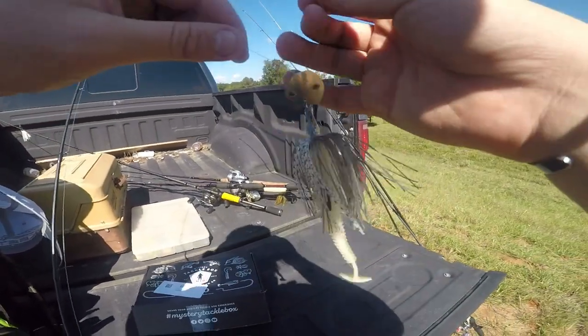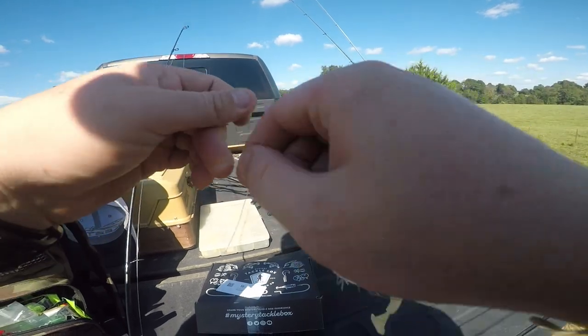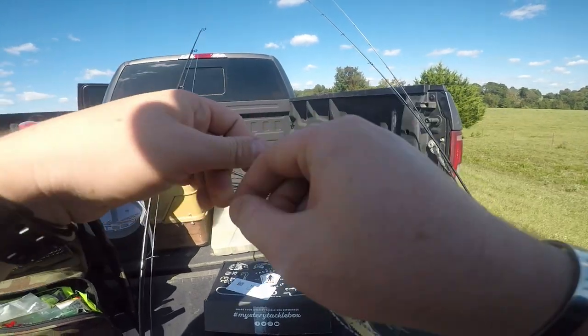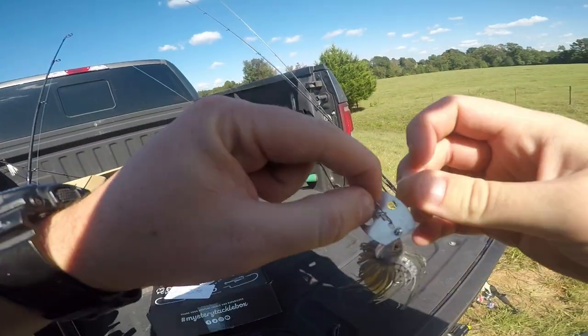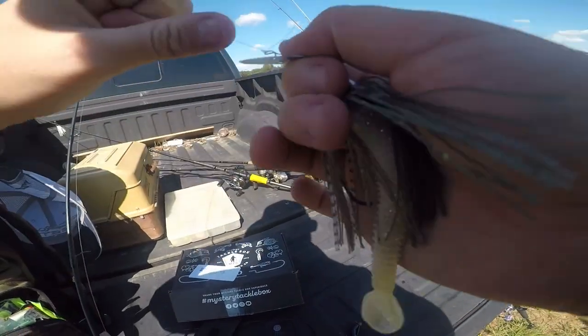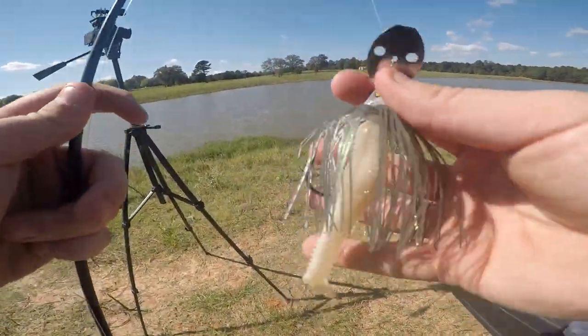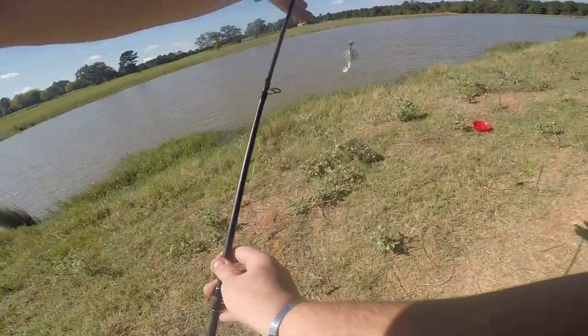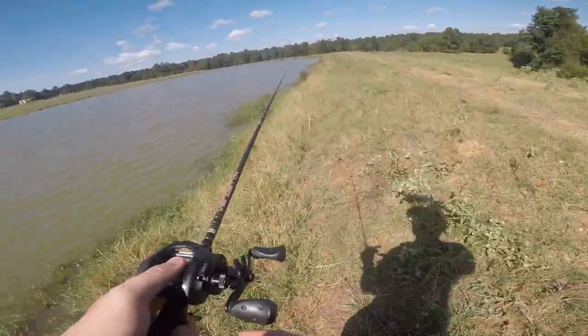Alright guys, first bait up here is the Mustad weighted bladed jig. We're going to tie this puppy on and see if we can get a bite. Now it's really windy today so it's going to be a little more difficult to get a bite, but we're going to make it work. I have a good feeling about this. I have a little saucy swimmer on the back of this bad boy. Let's just give her a cast and see what happens.